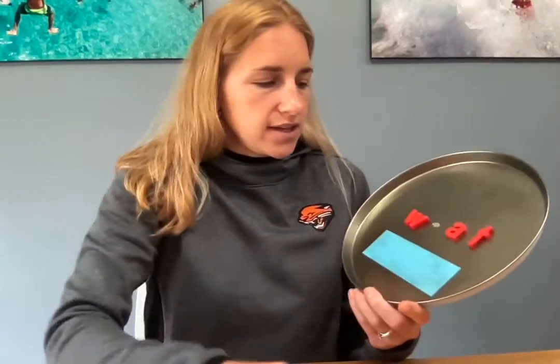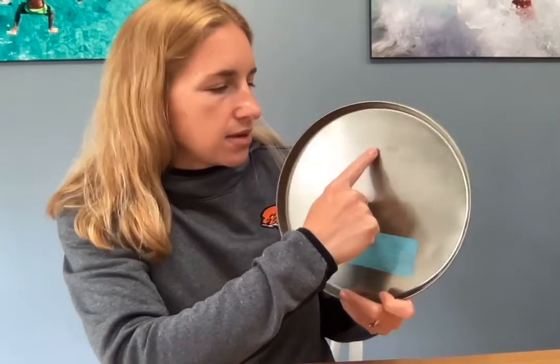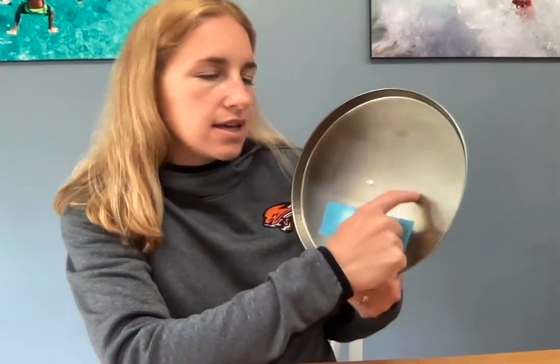Alright, now I want you to trace it on your surface, okay? So you're going to trace it with your finger. W-H — make sure you start at the top — H-A-T spells what. What, what.